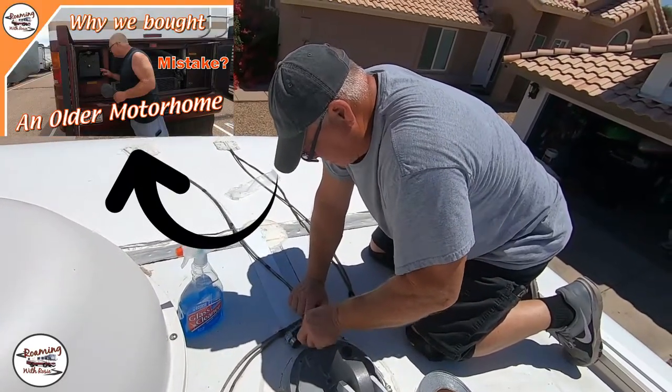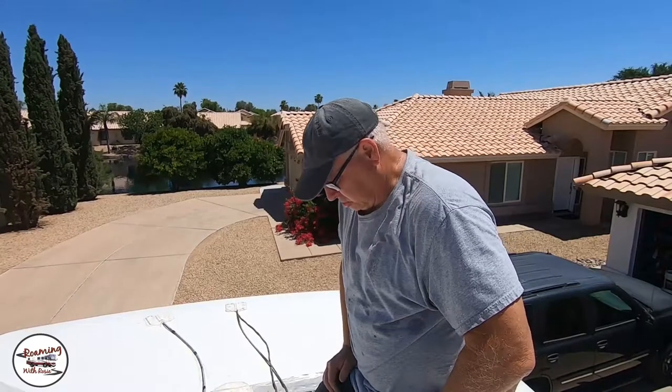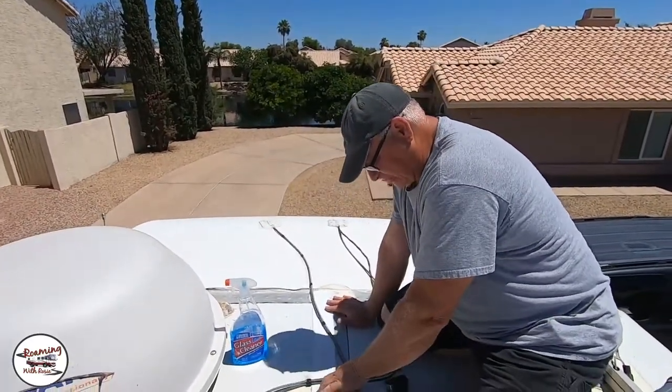One thing — if you have an older RV like me, there is no warranty on the roof any longer. If you have a newer RV, you probably want to wait till the warranty is up on your motorhome before you do something like this, because this could very well void the warranty. I don't want you to take a brand new motorhome, Eterno-Bond the entire roof, and then have your warranty voided. But being that my coach is 20 years old, there is no warranty so I don't have to worry about that.